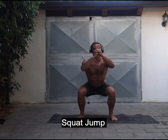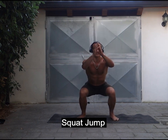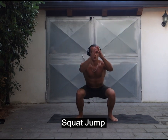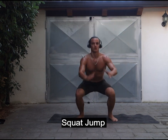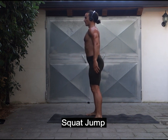From the low squat position, explode upwards, landing softly and nimbly. Breathe in as you come down and breathe out as you explode upwards.